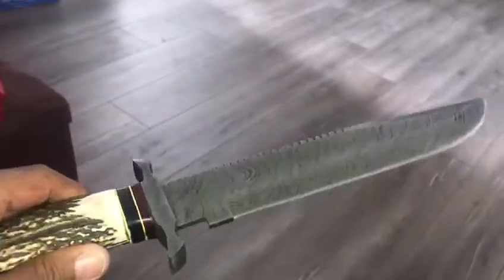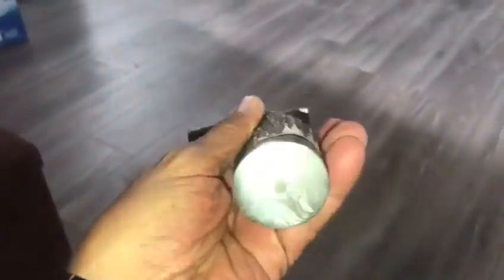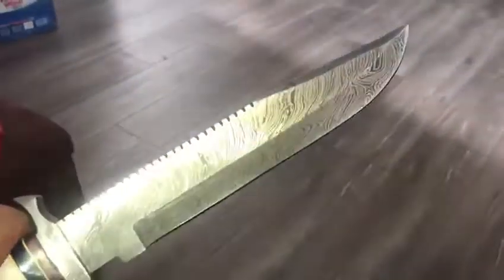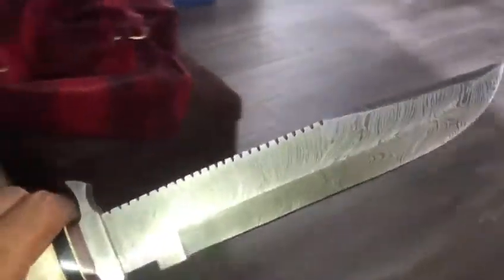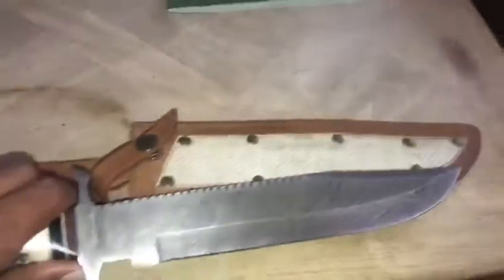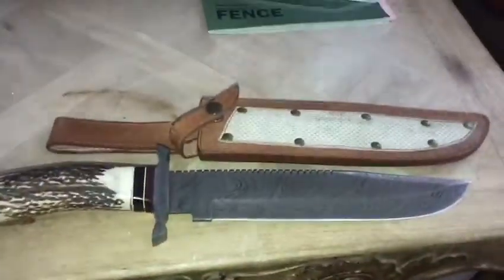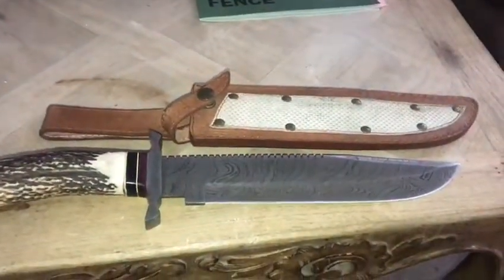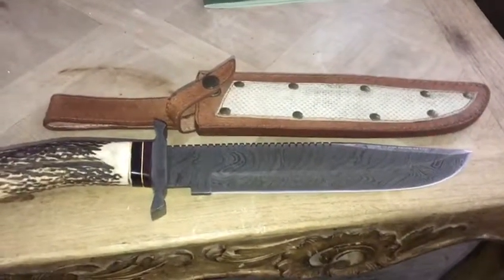It is such a beautiful, well-made knife and the prices are phenomenal. If you're interested, definitely check him out — very nice product. He makes many different versions and styles. Hope you enjoy it, bye!